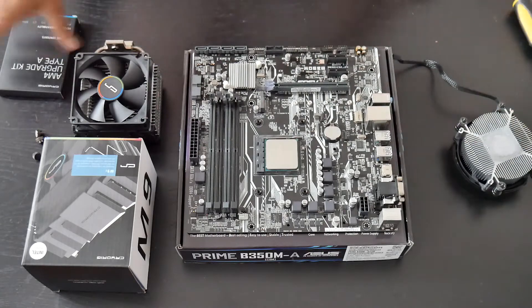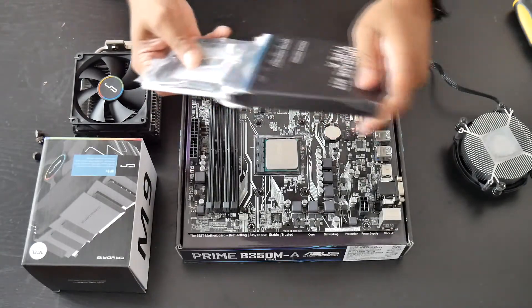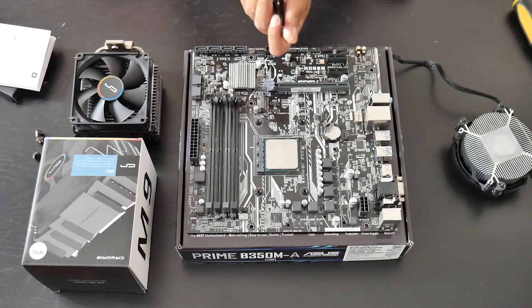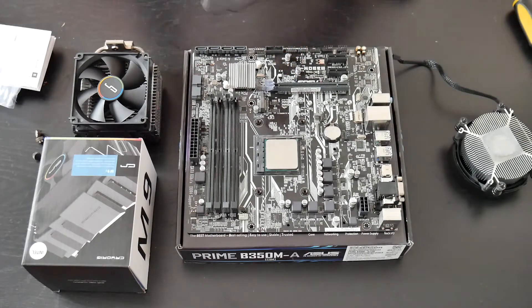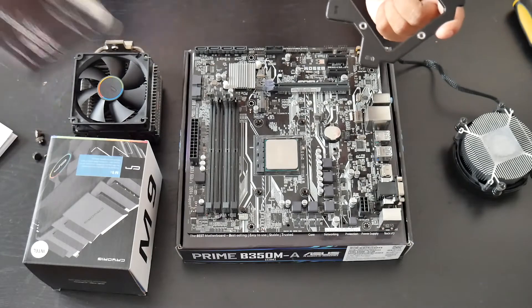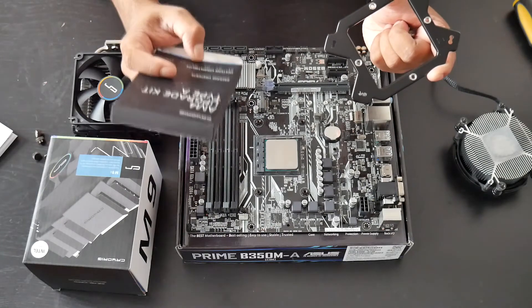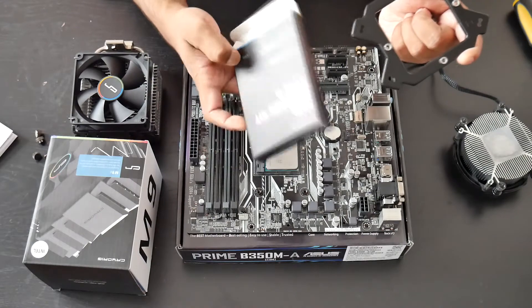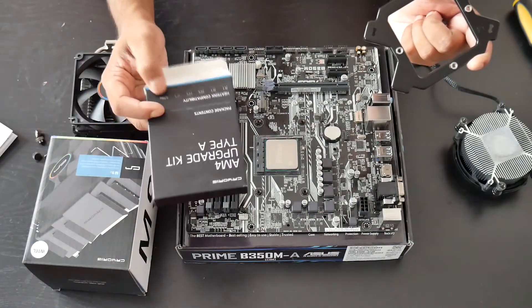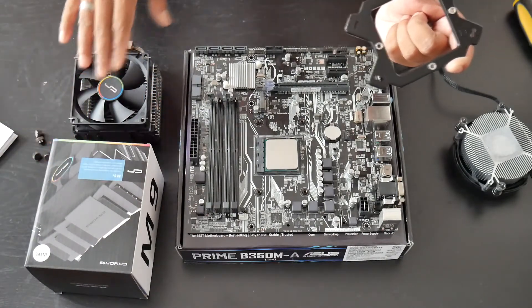As you can see, here's the upgrade kit. All we basically need from it is the bracket. You can use this bracket with the Cryorig R1 Universal, H5 Universal, C1, and M9A — M9A being the AMD version of the M9i. The bracket that comes with the M9i is for Intel, but this bracket works with both the Intel and AMD variants of the Cryorig M9i.